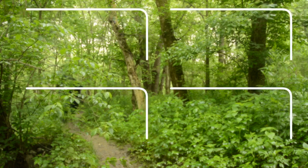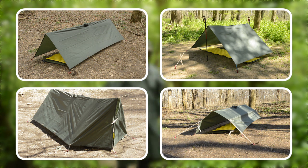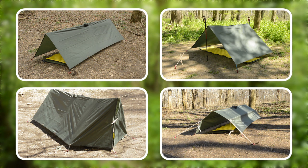Hey folks, it's Mike from Plight to Freedom, and in this video about poncho shelters, I'm going to show you a few variations of the A-frame, including how to set them up with poles and a ridge line.